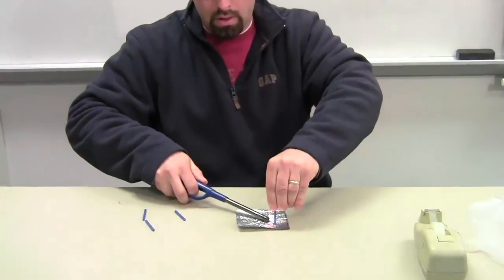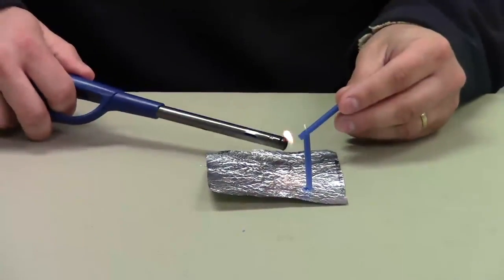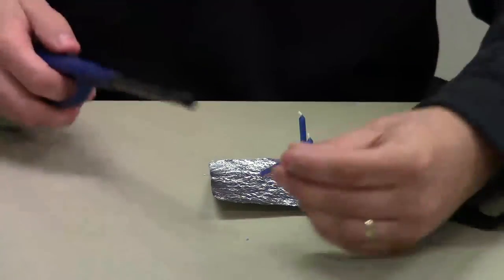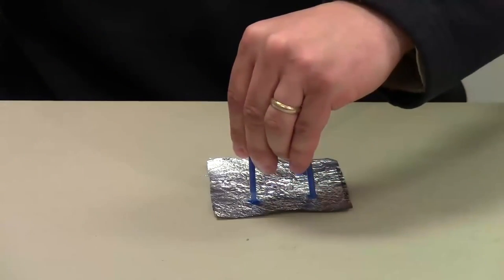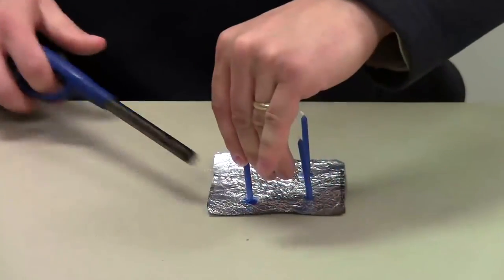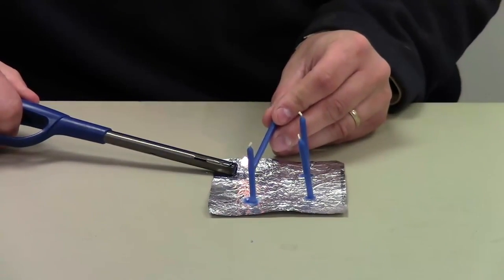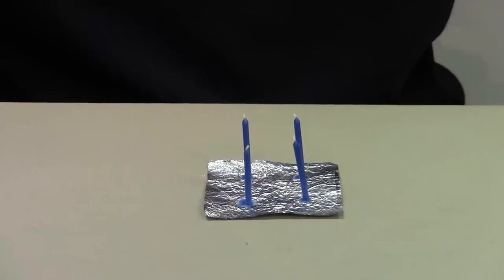I'm going to hold it until it secures. That's one. You don't want to burn your fingers. Two. If they pop off, no big problem — you can simply attach them again, and they probably will fall off at one point or another. There's three. If you don't hold it long enough it will fall over. You can blow on it a little bit. They're holding nicely. And number four. I'm going to let that dry — I have it all complete.